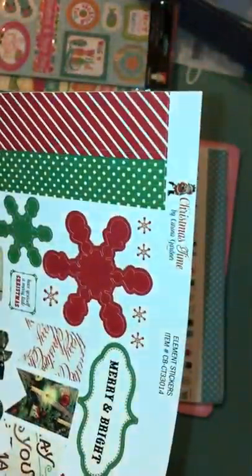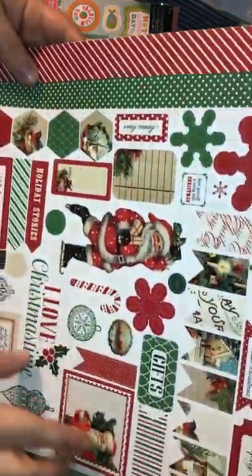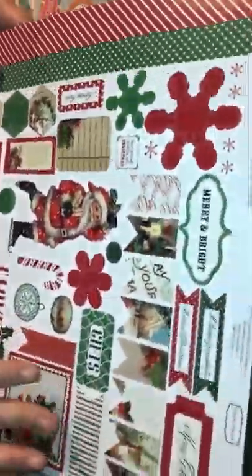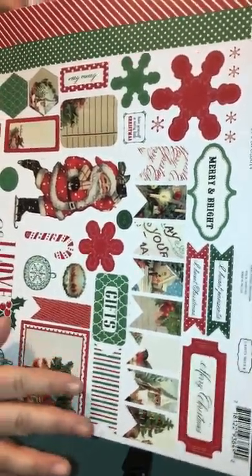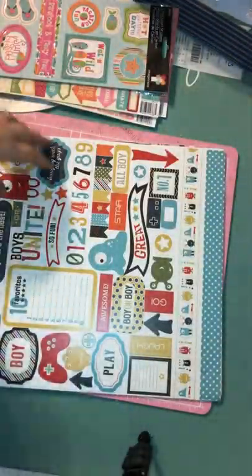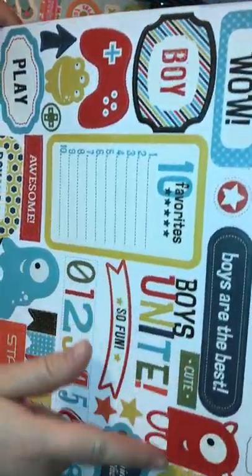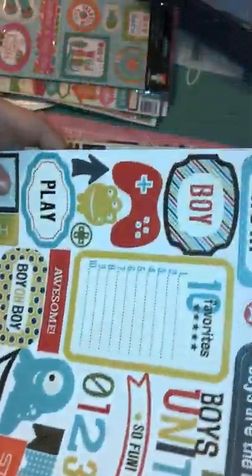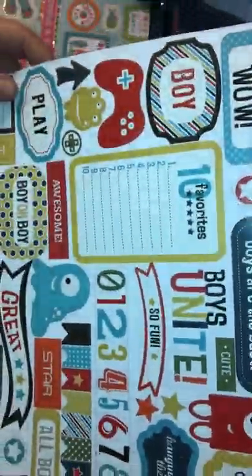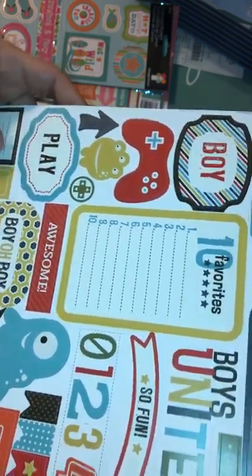This one's called Christmas Time — really cute and pretty. It says 'I Love Christmas Time,' it's got a Santa, kind of like an olden-day look, like those labels you'd print out to put on Christmas gifts when I was younger. Then I got this one called Boys Unite — boys are the best, hanging with the guys. I figure if I have a little boy eventually, or for our godson, this will come in handy.